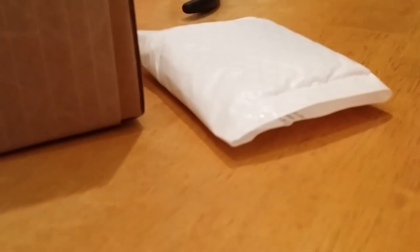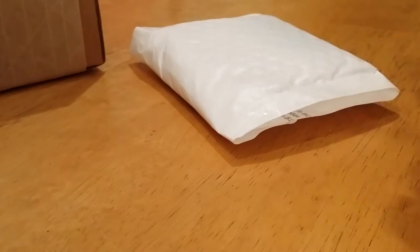Hey YouTube, SilverSecret1 here with another unboxing — actually two in a package that I received on my eBay. Let's get right to it. This package is from eBay, the AppMix store up on eBay.